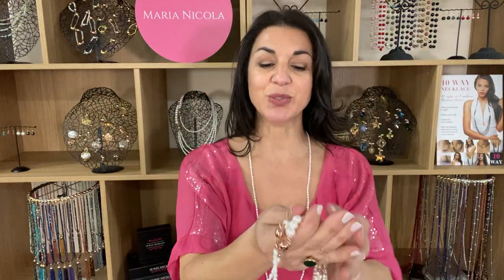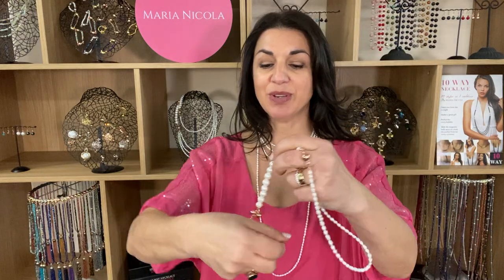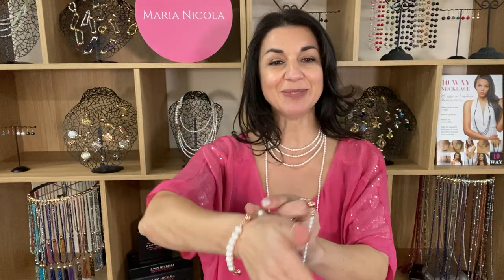For example, if you grab the triple strand from the original 10-way necklace, you can have one layer sitting longer — just a little bit of added detail for the rest of the triple strand right there. Then of course you can pop in the rest of your bracelet to have a lovely finished look.